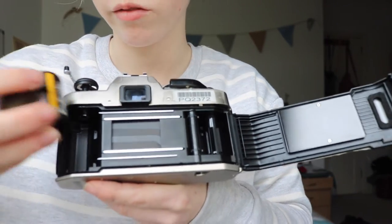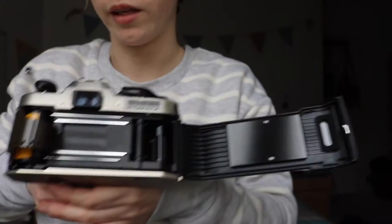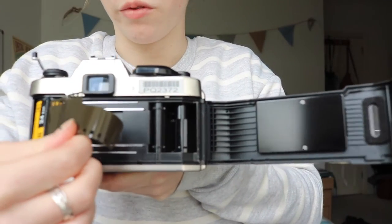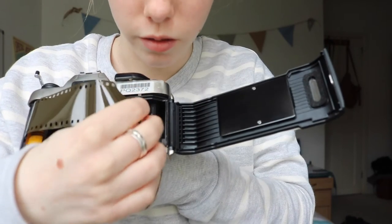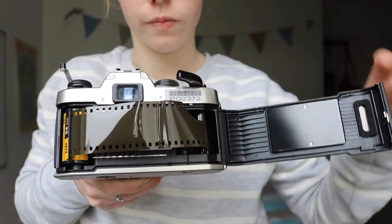The first thing you're going to do is to place the film into the camera, like so. And then the next thing you're going to do is to put this down, so it's like that. Pull the film and place it into there.